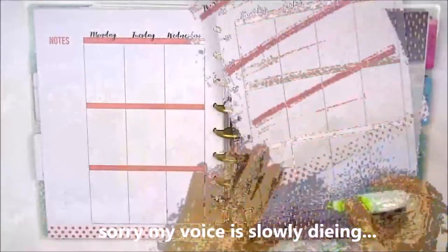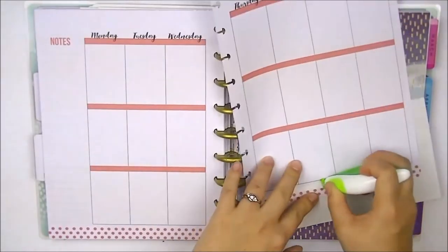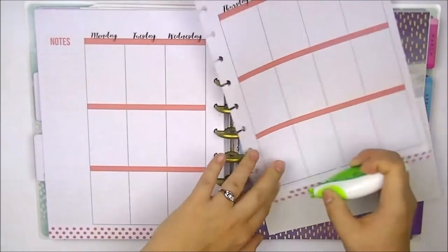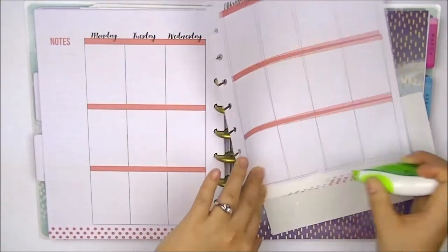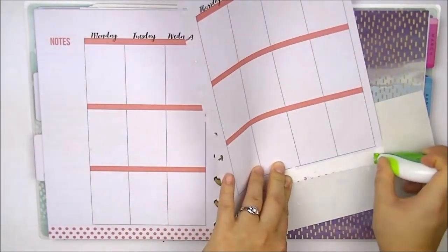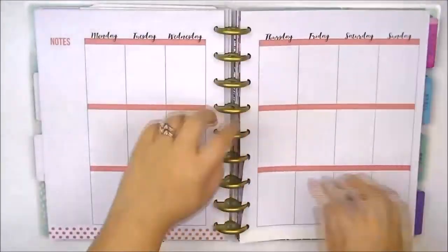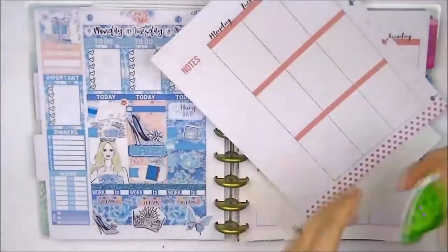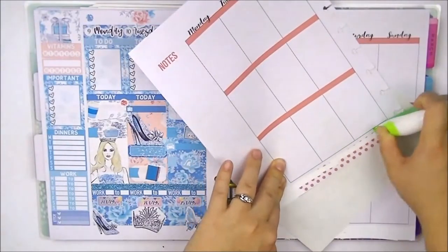I started off by removing the pages of my planner so I could white out the bottom where there are polka dots, because that doesn't actually match the spread. I just used a random sticker sheet flipped over so the whiteout doesn't get onto the next page. I did the exact same thing to the other side, but my whiteout ran out, so I used some sticker paper off camera to cover the remaining polka dots.